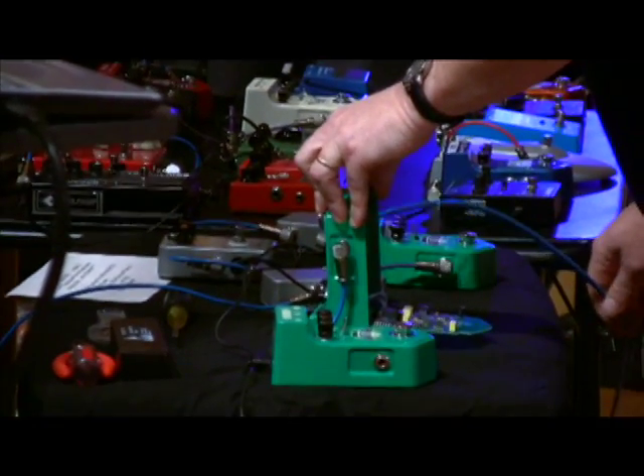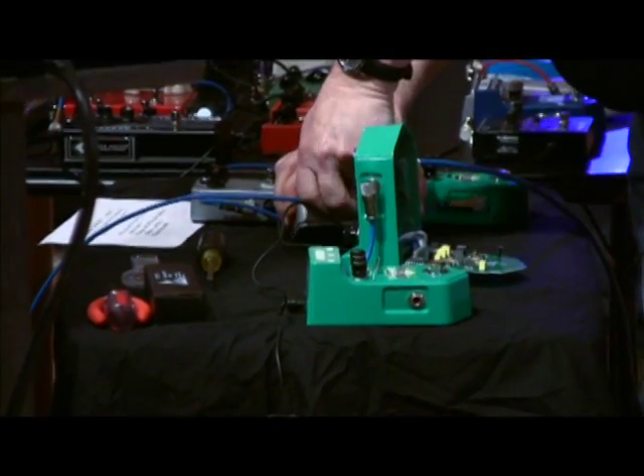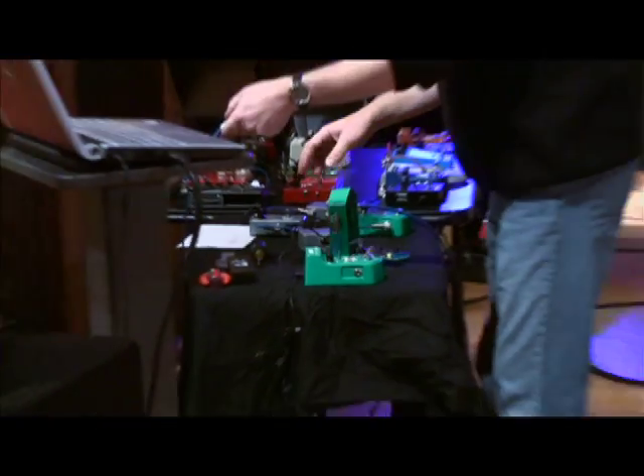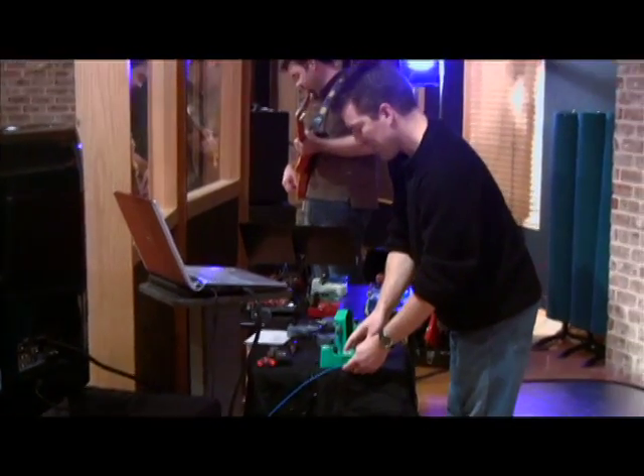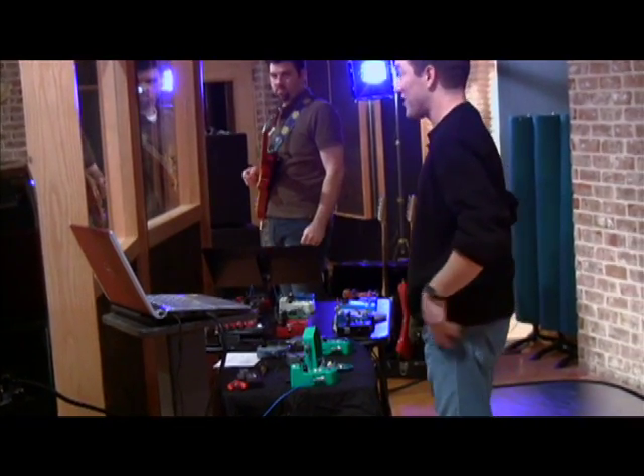I've got two pedals — I'm not going to tell you what the two pedals are — but I've got two pedals here. They're overdrives, I'll tell you that much, that are, to the best of our knowledge, identical, or as identical as possible.